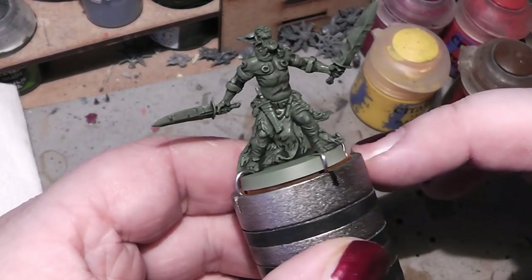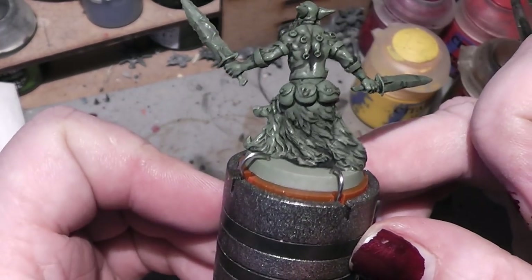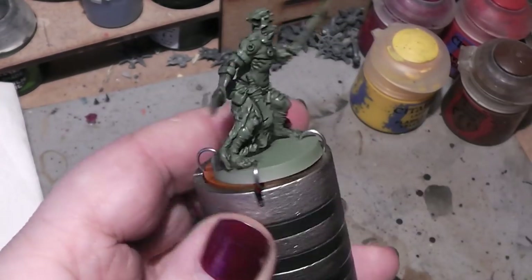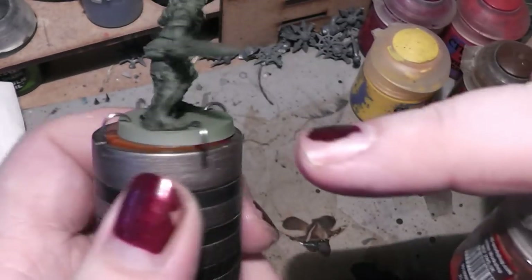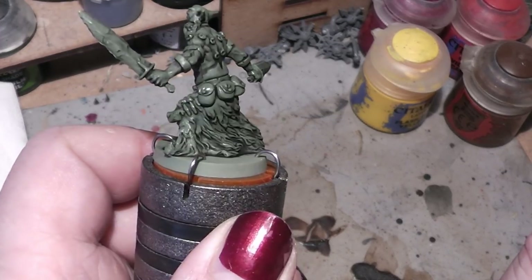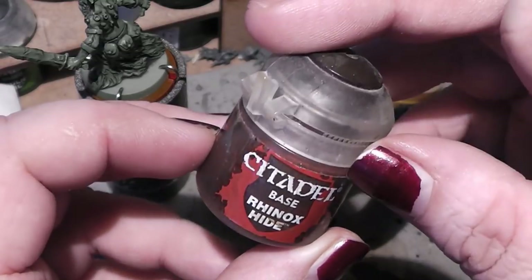To show all the shadows and see where everything is. First things first, we will start with some browns for the loin cloth and his furry back, and we will paint that directly in Rhinox Hide.